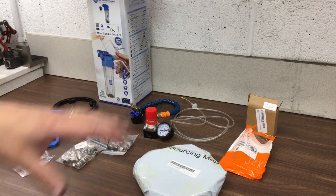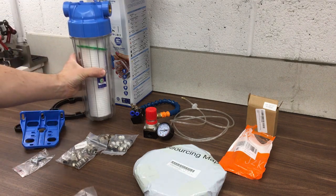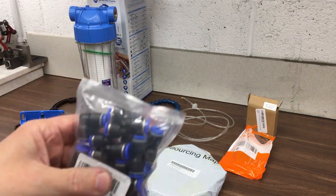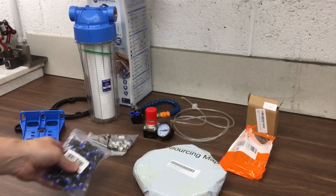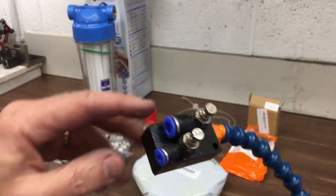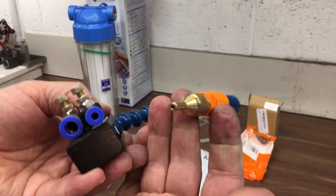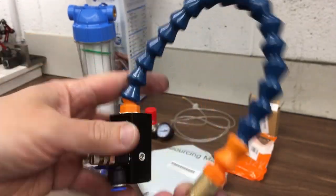I bought a usual selection of parts I might need, including the water filter that a lot of people seem to use, and a lot of different push-fit fittings. I've also got this mixer unit where air goes in one side and the coolant goes in the other, with a little nozzle at the end. It's an eBay special.